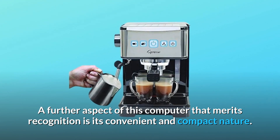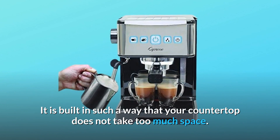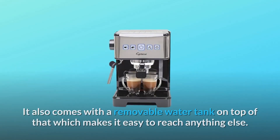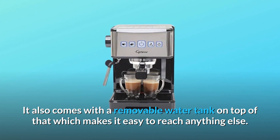A further aspect of this machine that merits recognition is its convenient and compact nature. It is built in such a way that your countertop does not take too much space. It also comes with a built-in shelf for the sieve and measuring spoon, as well as a removable water tank, which makes it easy to reach everything.